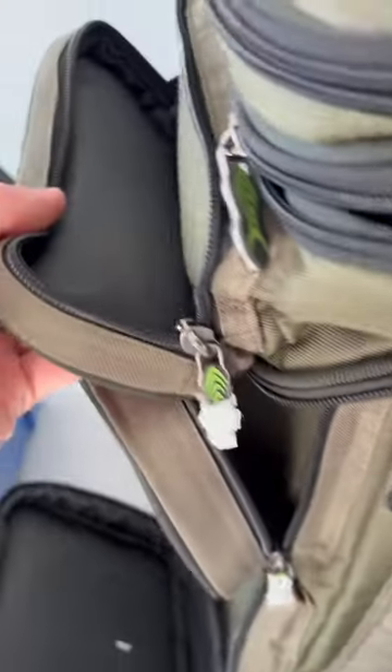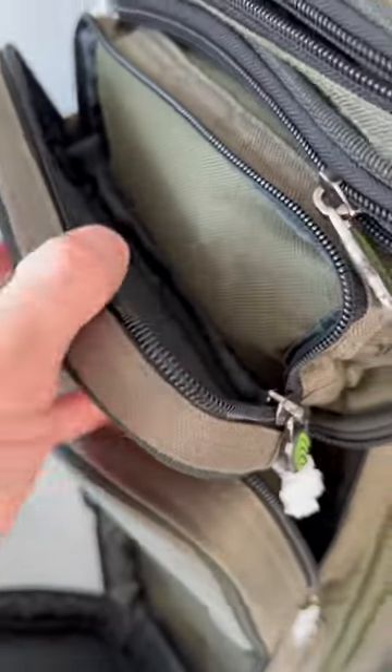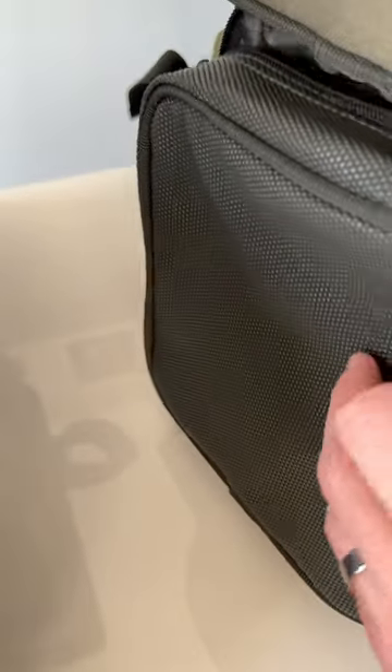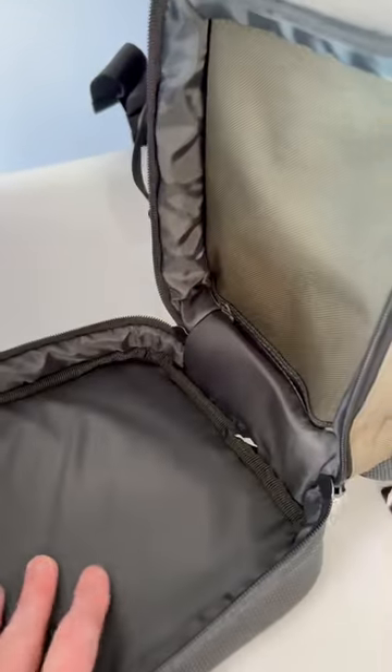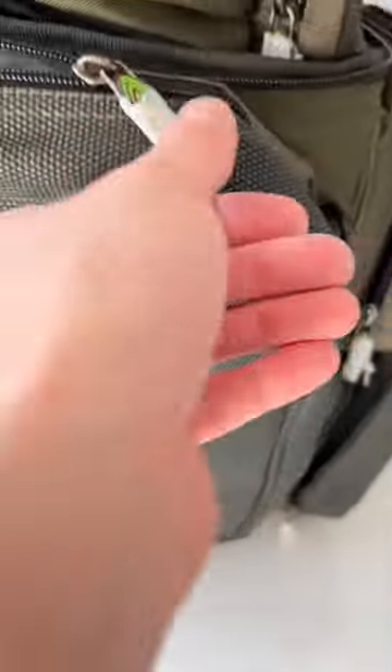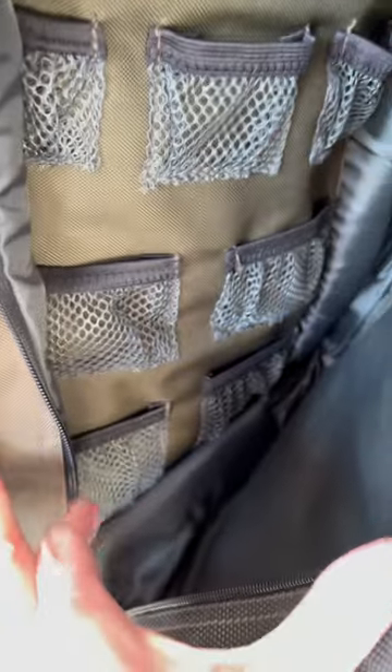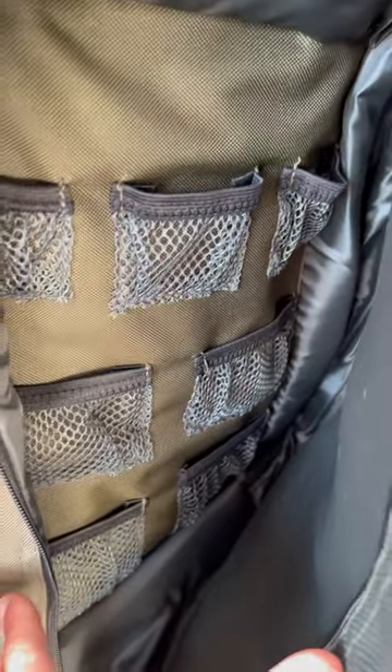Then down each side you've got separate side sections for different things. You can either put things in loose or keep things in cases. I'd imagine you can fit a reel in these ones — there's a slightly deeper one there. The ones at the front would hit the ground, so you've got a rubber coating so it doesn't matter if they get muddy. The front one is the same again, and you've got some different compartments that you can put feeders in, or spools of line, or anything like that — really just immediately at hand.